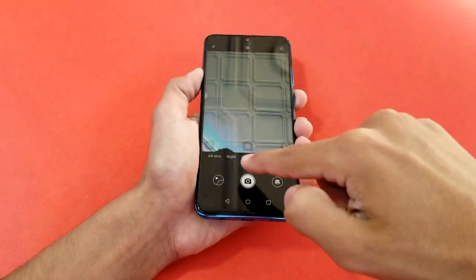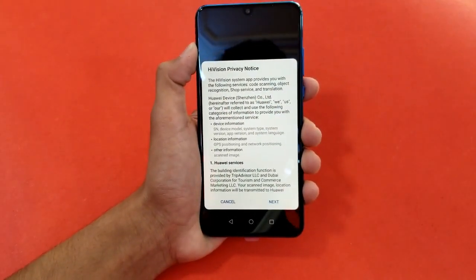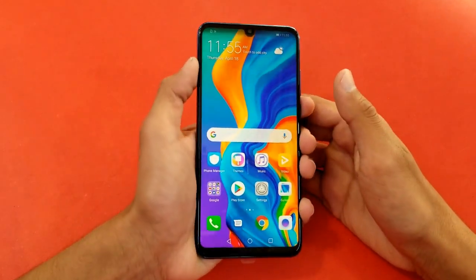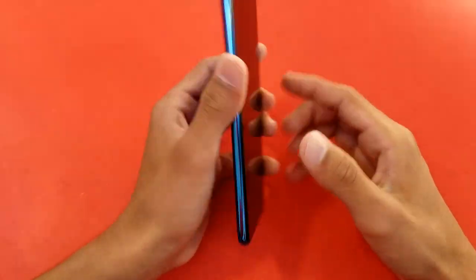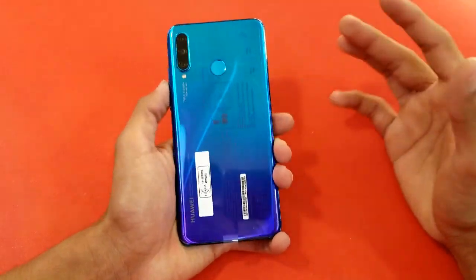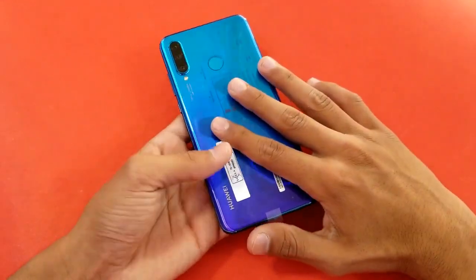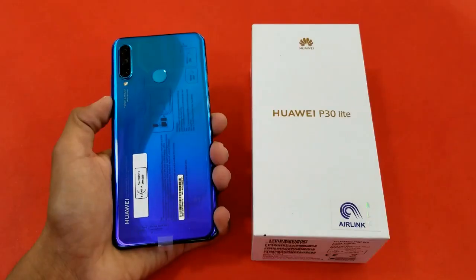The front camera also offers portrait mode. The phone looks beautiful and performs very fast. The processor is the same as in the Honor 8X and Nova 3i. The battery is 3,300mAh with fast charging support, which should give one day of battery life for non-heavy users — though it's smaller than the Samsung Galaxy A30's 4,000mAh battery.